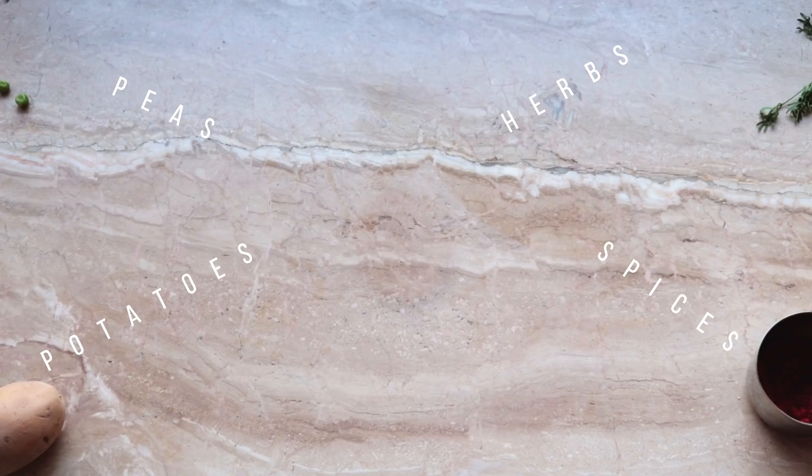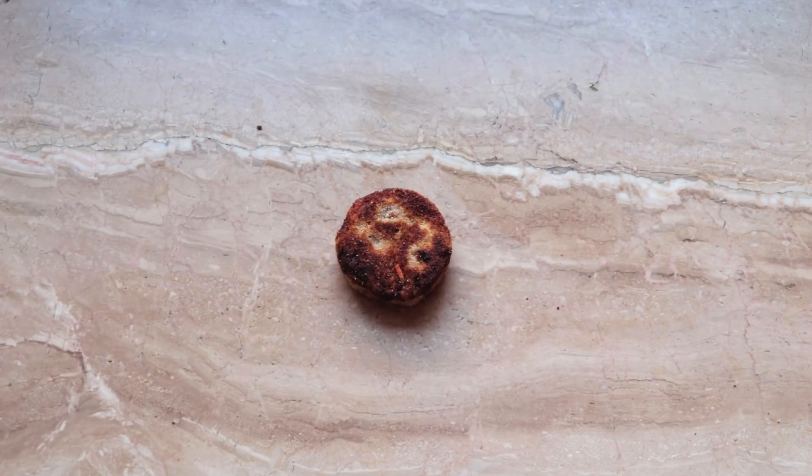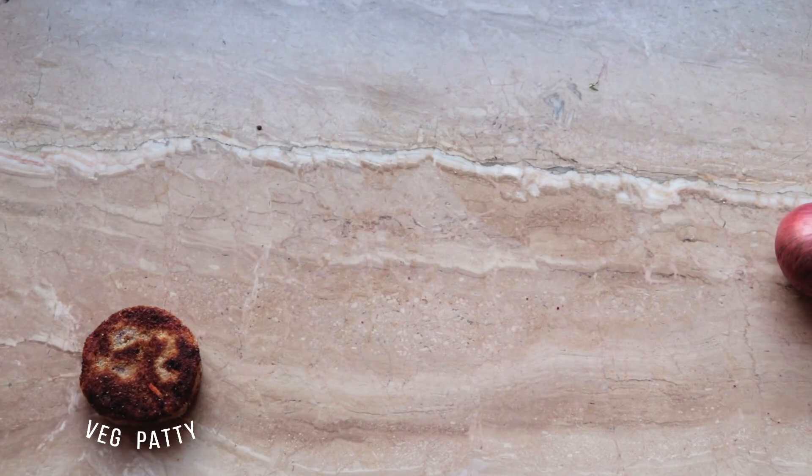For the patty, I took some potatoes, some peas, some fresh green herbs, and to add that kick, a few spices. And voila, the patty was ready.